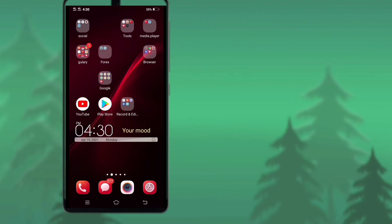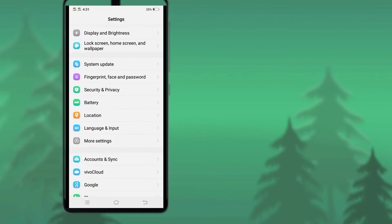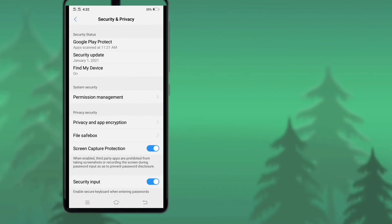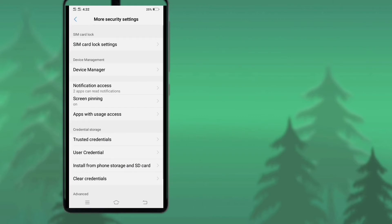First of all, go to your Settings. Go to Security and Privacy. Go to More Security Settings. Then go to SIM Card Lock Settings. After that, click on this option.